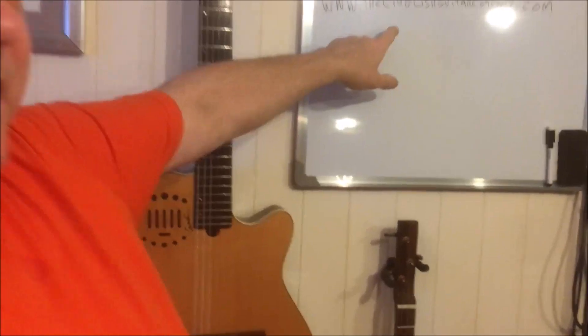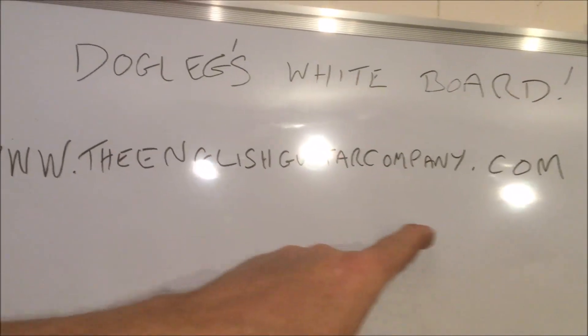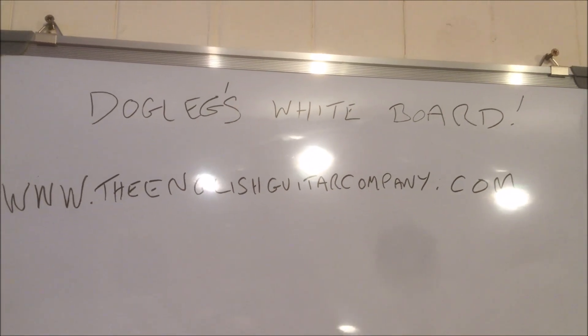A beautiful little Andalusian bull cigar box guitar. If you're interested in this guitar, you can go to TheEnglishGuitarCompany.com where you can see lots of my builds and videos. Thanks for watching, catch you later.